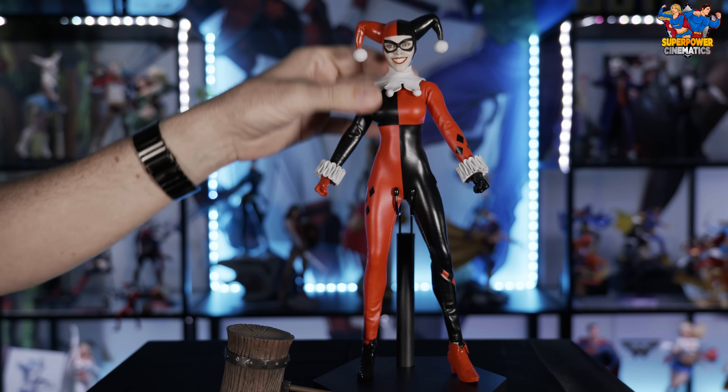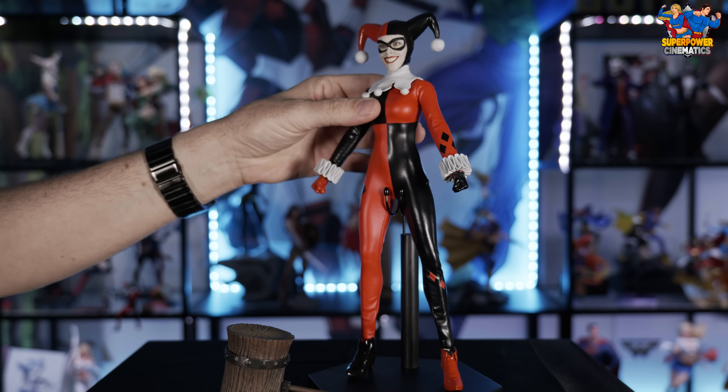What's up everybody, welcome back to Super Power Reviews. My name is Liam Smith. Today we're taking a look at the brand new, just released 1/6 scale Sideshow Collectibles Harley Quinn.